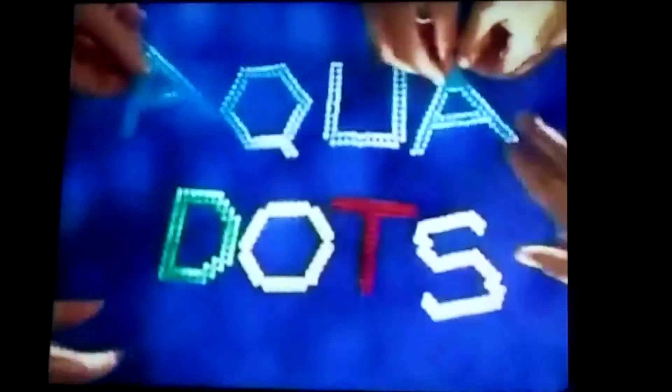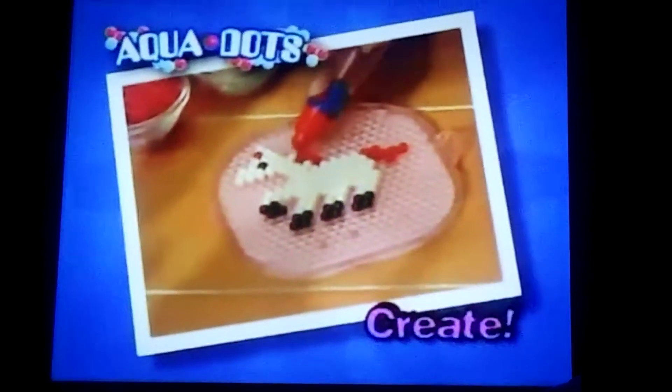What can you dot, then spray, for fun that stays? Aquadot! The magical dots you create, spray, and play!